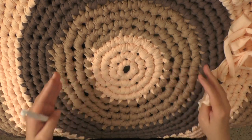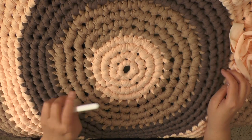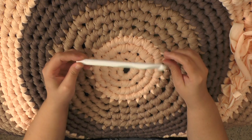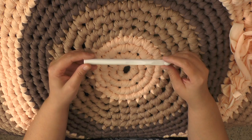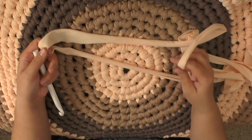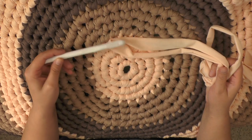So when you get this, keep in mind you're going to have to work on it a little bit every day. The hook that was recommended for this yarn is 11.5mm, or in the US a size P. But if you have a thinner kind of t-shirt yarn, maybe you need a smaller hook. So definitely find out what's recommended for the size t-shirt yarn that you're using.